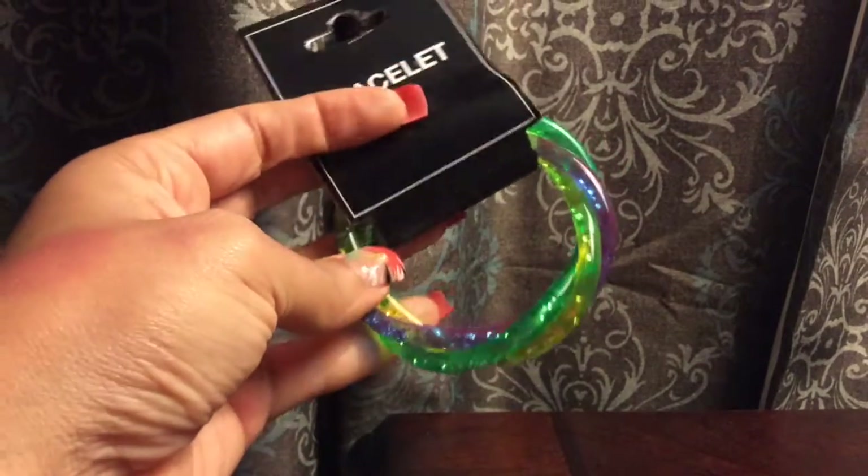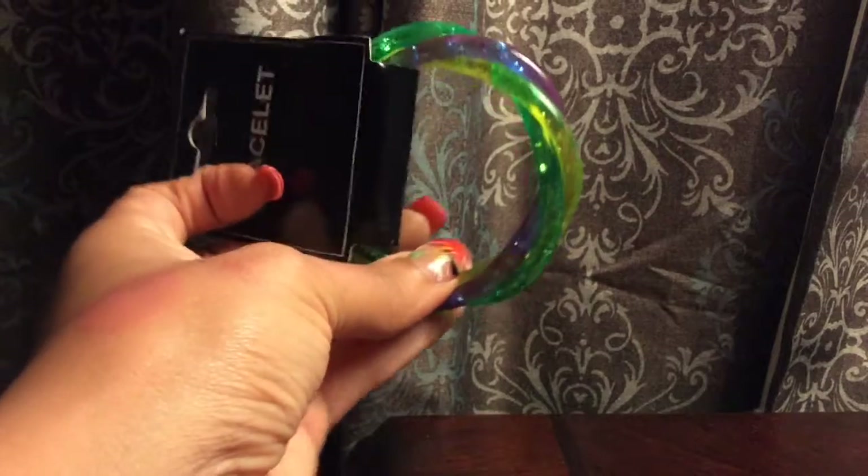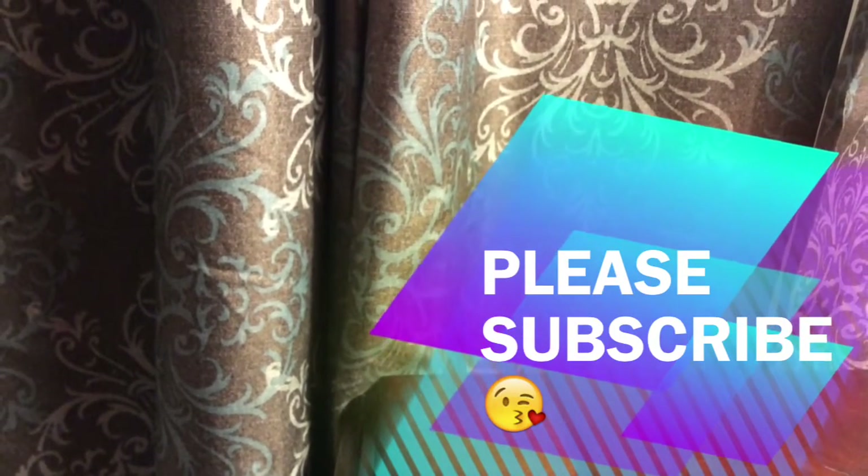Bracelets — they have some glitter in them; I got them for my daughter. That's it! Thank you so much for watching. Please subscribe if you haven't already, and I'll see you in my next one. Bye!